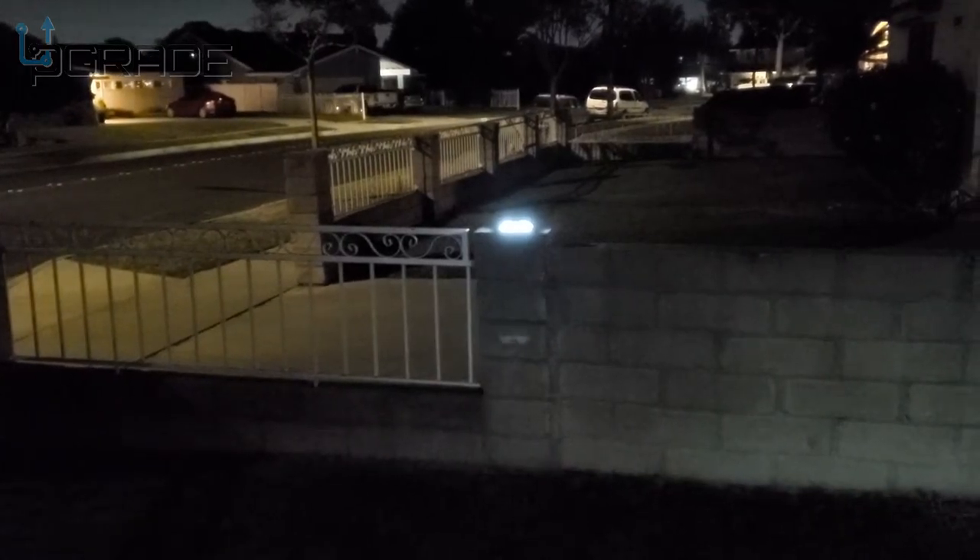Outside, you can see it's a little dark and it kind of dims down. I'm going to let this car pass by. There is some ambient light out here but the sensor light is bright. It goes dim and then turns off after a couple of seconds. I'm going to step away a little further.